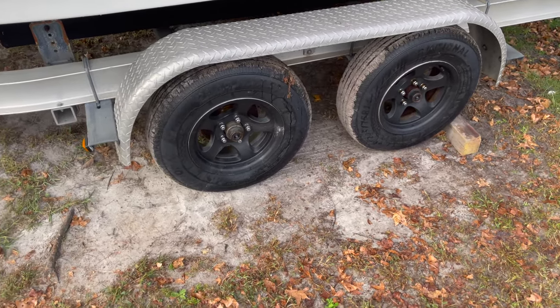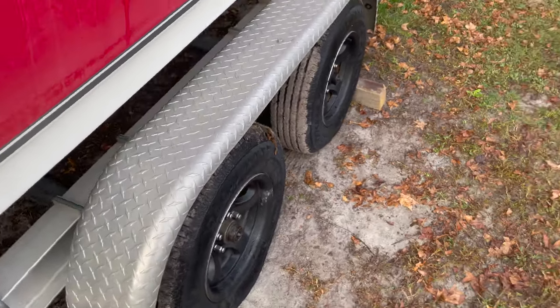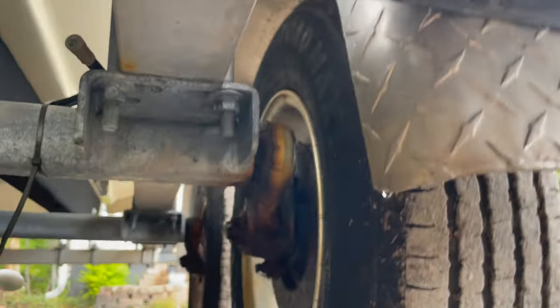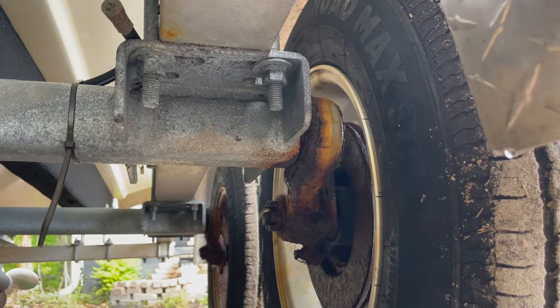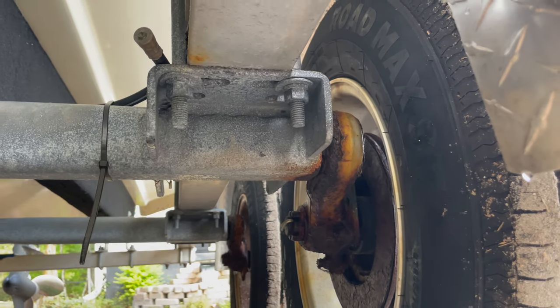I took the trailer to Saltwater Marine here in Wilmington and they looked at my wheel bearings to give me an idea of what was going on. My concern was the torsion bars — you can kind of see they're in rough shape, but they told me that's pretty normal for saltwater use. Just keep an eye on them and make sure they don't start flexing. Those torsion bars are a solid one-piece steel, so they may look bad but there's no real issue unless your tire angle starts flexing. Mine were good. I did end up replacing one of the wheel bearing setups and bought an extra set to keep in the boat for distance traveling, just in case.